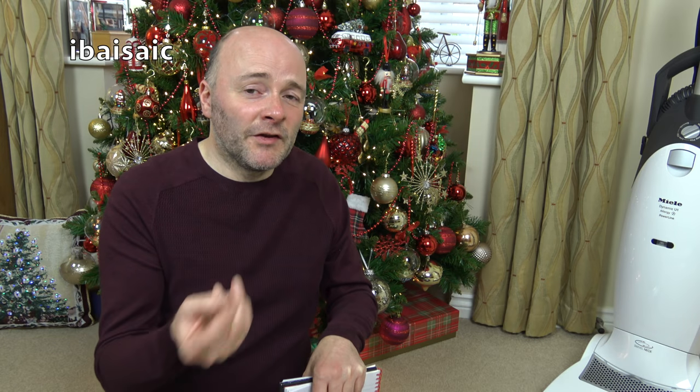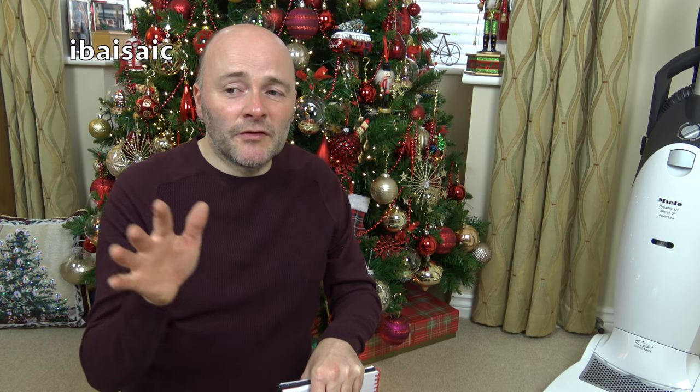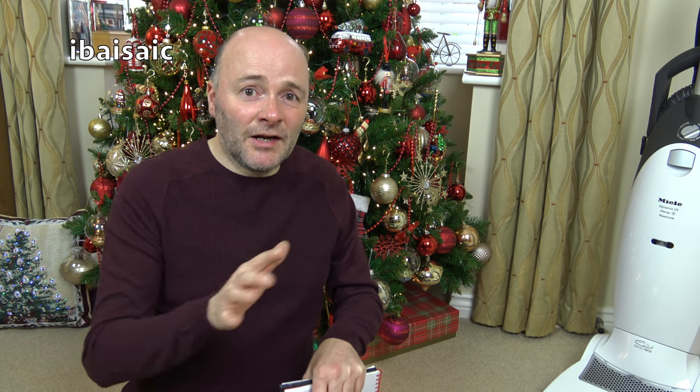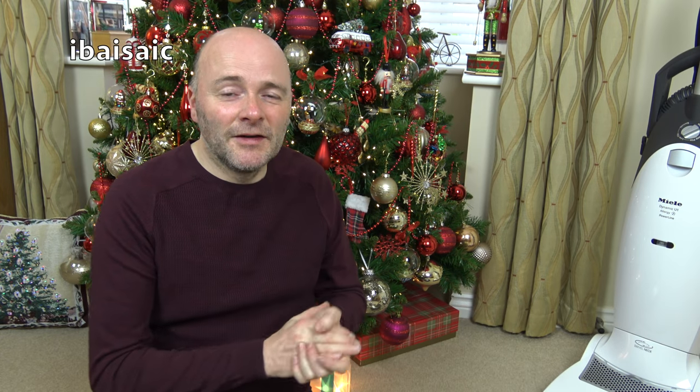It's not something I would recommend for a cluttered home — if you've got kids with lots of Lego and little bits all over the place. It needs to be a home that's normally kept quite clear and free so the Roomba can do its cleaning. But anyway, I'm really looking forward to December — it'll be a nice break cleaning-wise.